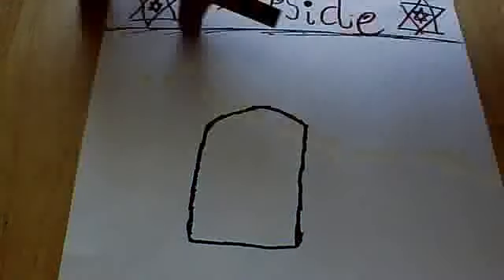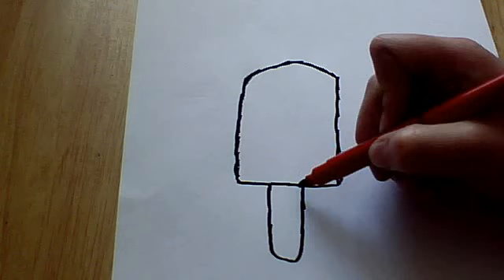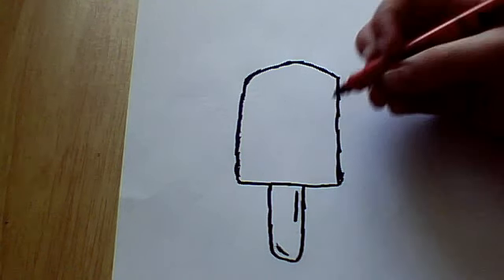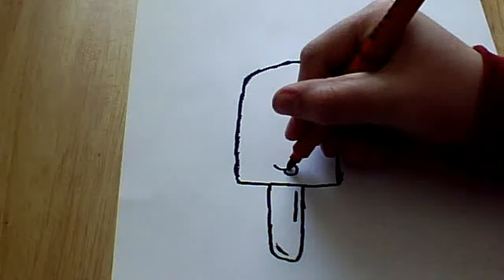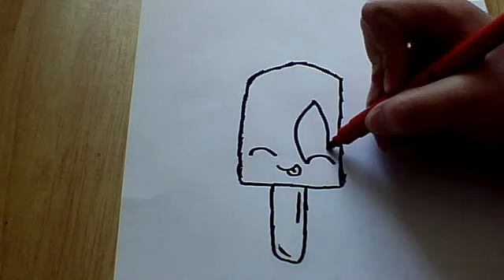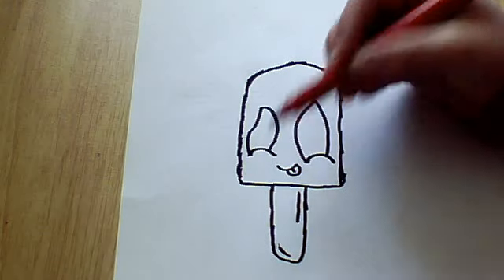I'm just going to move the sheet up. You want to draw a nice little curved stick to be the wooden lolly stick. And yeah, that's basically the main shape. Then you can draw a little line, if you want. And then you can draw a little oval — I'm not really good at drawing the eyes. I suppose it's okay, but I'm not that good.